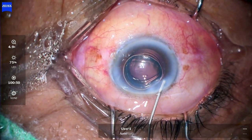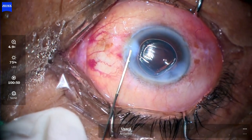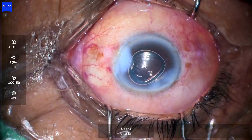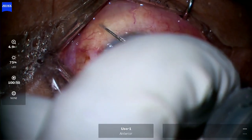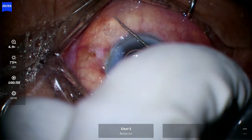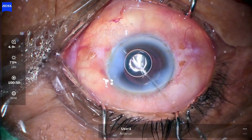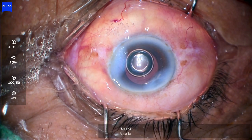The main port should be hydrated properly, then hydrate the side port. Subconjunctival injection was given — amikacin and dexamethasone — and that is it, your phacoemulsification is done.